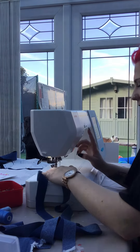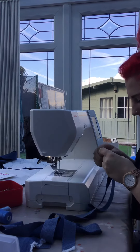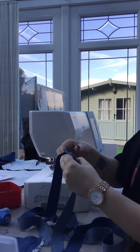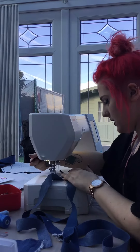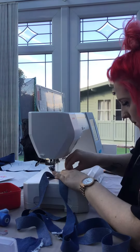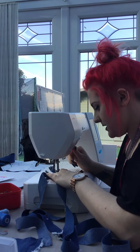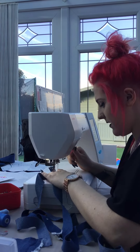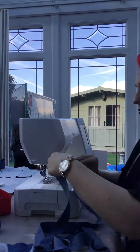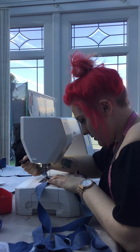Back stitch, then snip your threads. Do the same on the other one — from where your fabric meets to where it ends is where you want to sew. Don't forget your back stitch; it's very important when it comes to doing your bias binding. Take that out and then do the last strip — where your fabric meets to where your fabric ends.